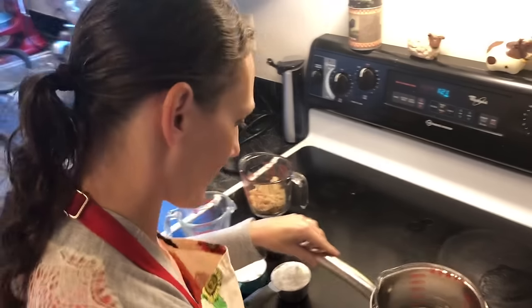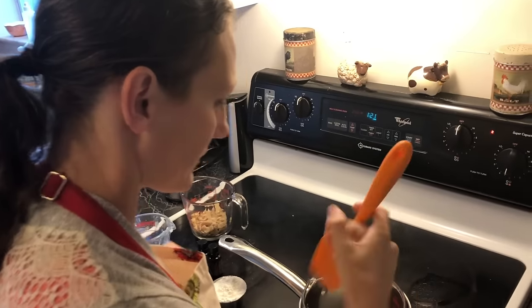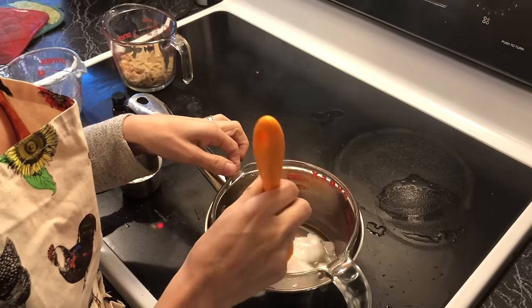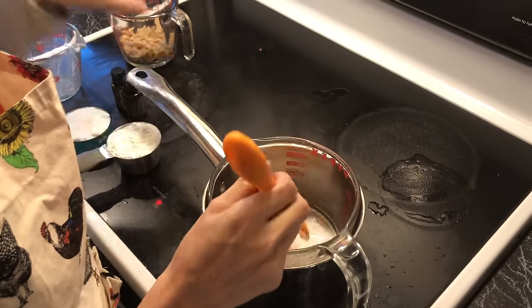Okay, that's better. What I do is put in my coconut oil — we use the virgin coconut oil so that it's got all of its properties still there. You don't want to overheat it; I just want to melt it.